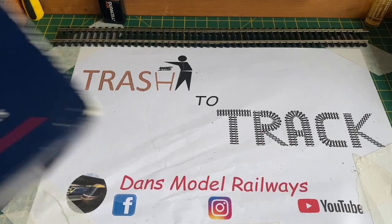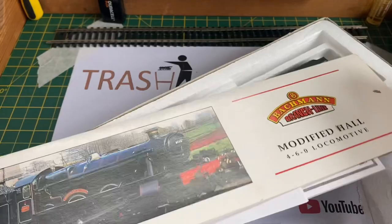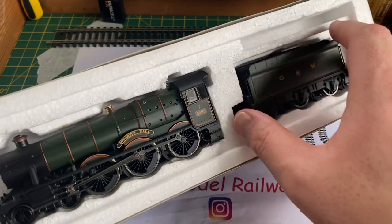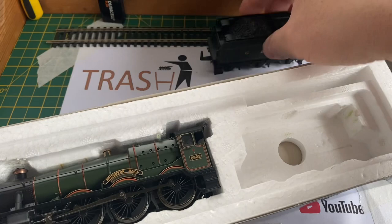Hello and welcome to another episode of Trash to Track. In this episode we're going to be looking at this Great Western Hall class loco by Bachmann that's been sent in to me by a chap called Reuben. Unboxing the loco, you can immediately see that this is the split chassis variety, not one of the newer ones, so it could be suffering from the dreaded split axle problem. I was told it was a runner but not very good.